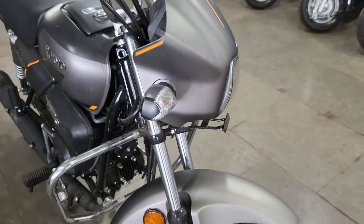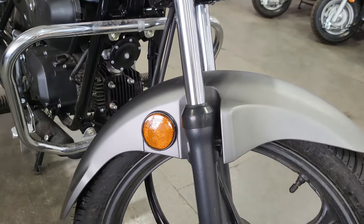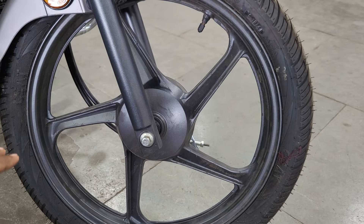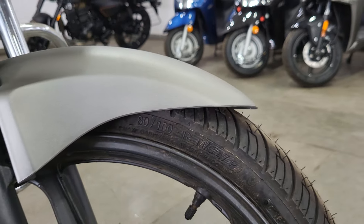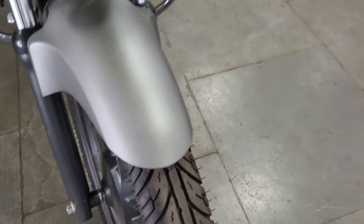If you talk about the mudguard, you can see the body colour in matte grey. On the front suspension, you can see the telescopic forks which are blacked out. The alloy wheel has five spokes, which are also blacked out. You can see the rear tire, and the alloy wheel comes with a tubeless tire from CEAT, which provides quite good grip.